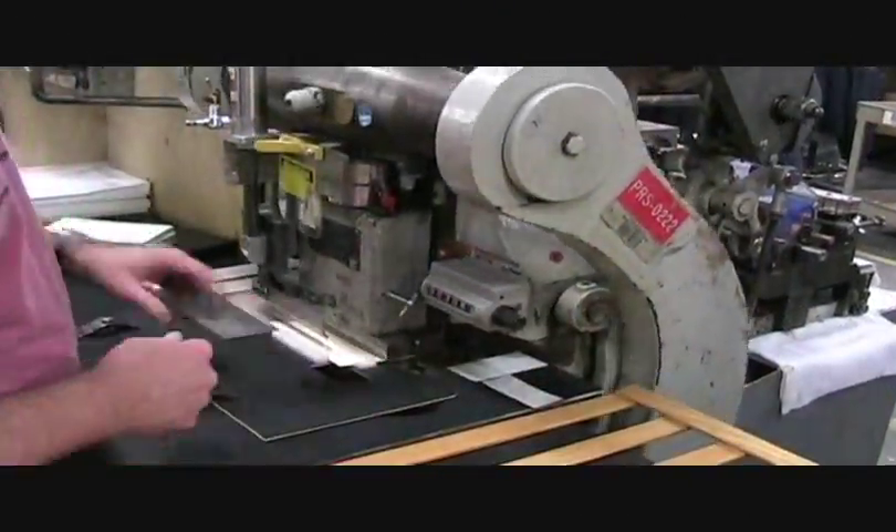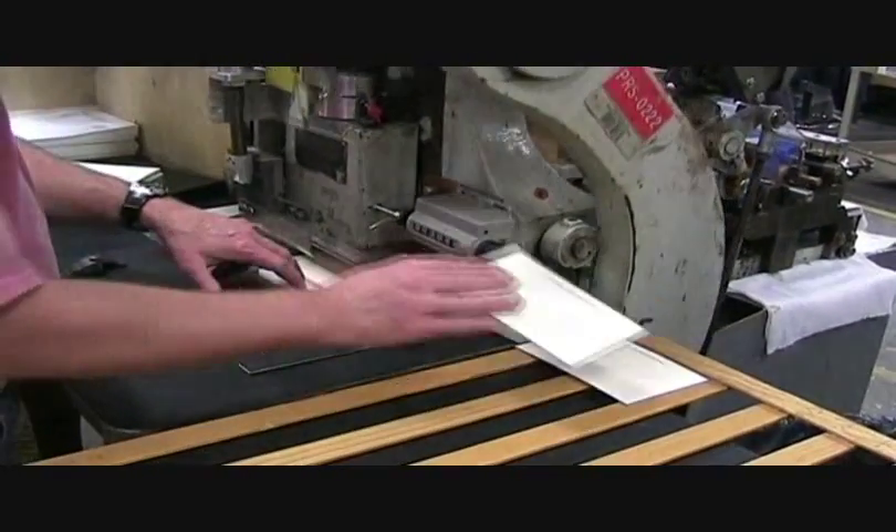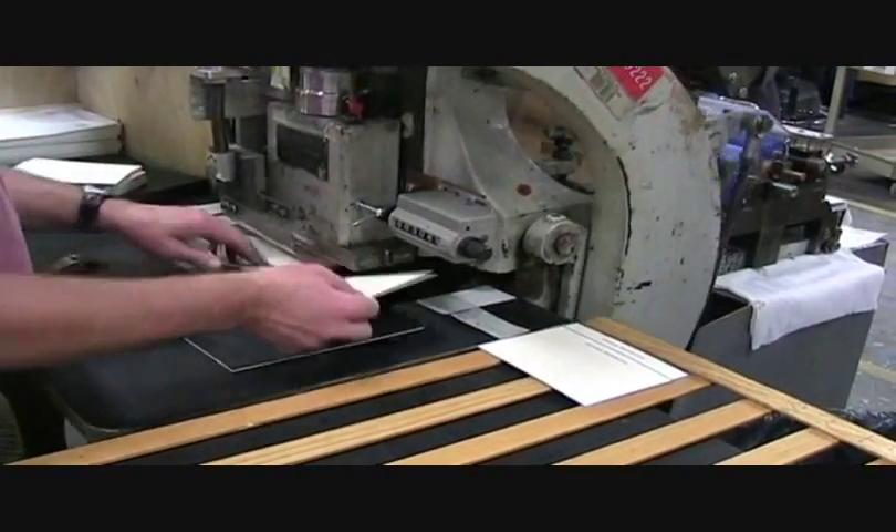After all these preparations, it's time to engrave some stationery. You'll notice that each piece of paper is precisely positioned in the press by hand.